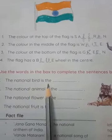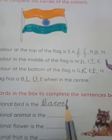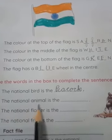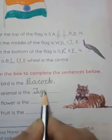The national bird is peacock. P-E-A-C-O-C-K. Peacock means mor. Mor haemara kya hai? National bird. The national animal is tiger: T-I-G-E-R. Tiger.